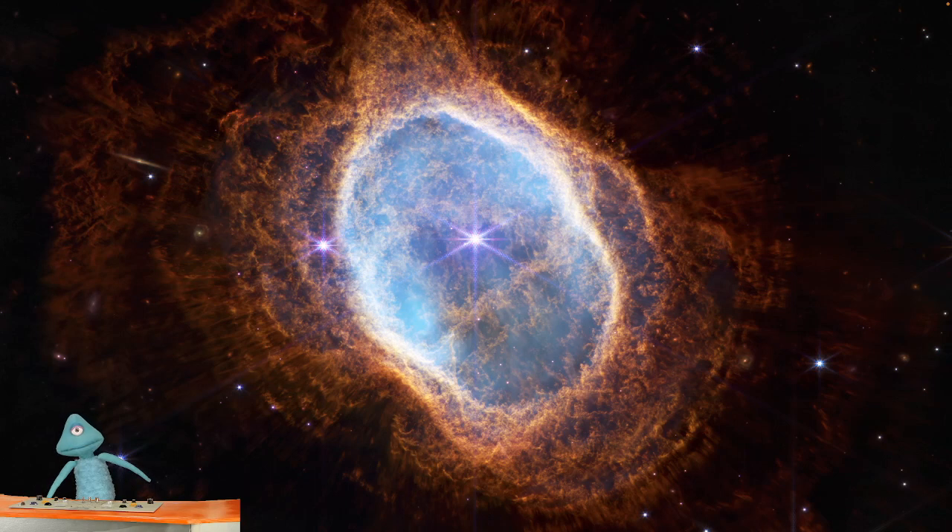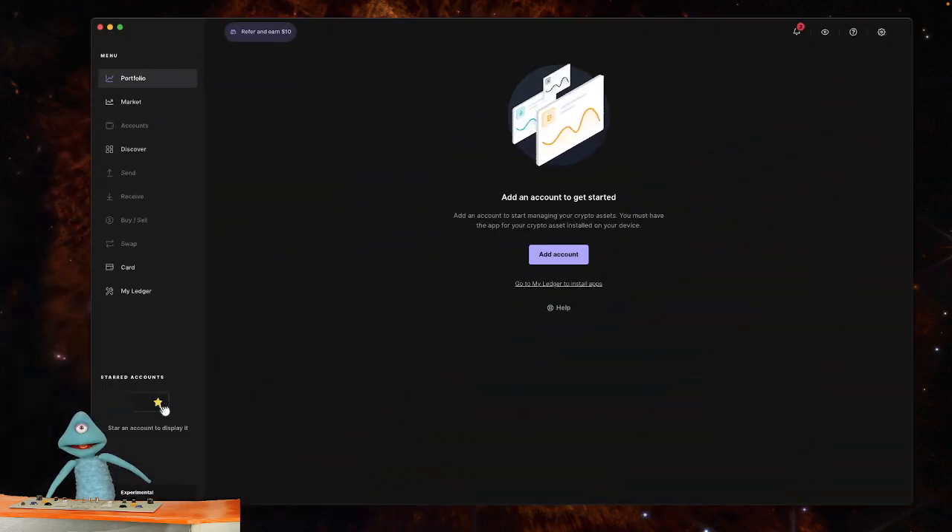Today we're going to try out the Aptos Ledger app exclusively for Pantum Wallet. First, you're going to want to make sure that you have the Pantum Wallet extension for Chrome or Firefox installed. Then you're going to open up the Ledger app — make sure you have the Ledger Nano S, as it currently only works with the Ledger Nano S.